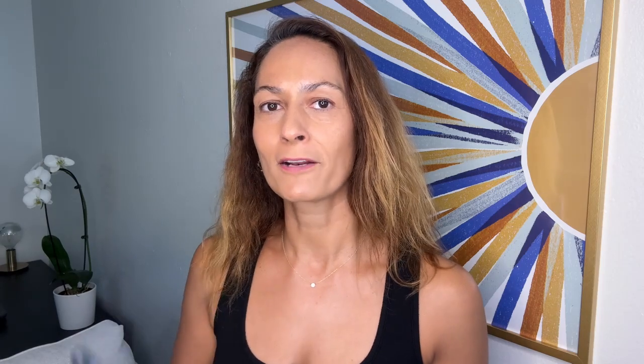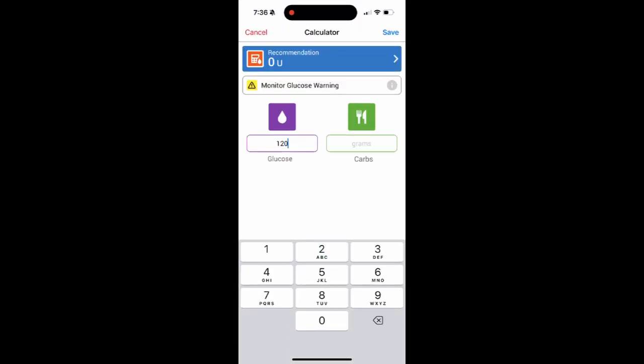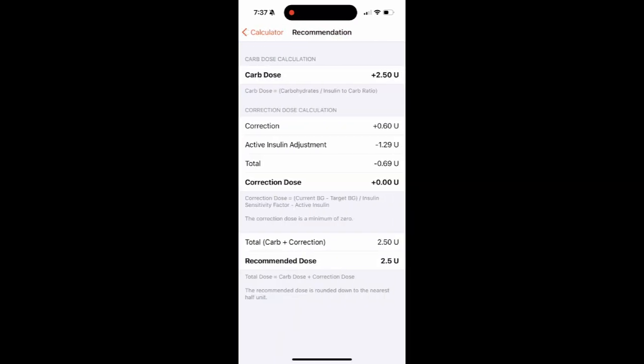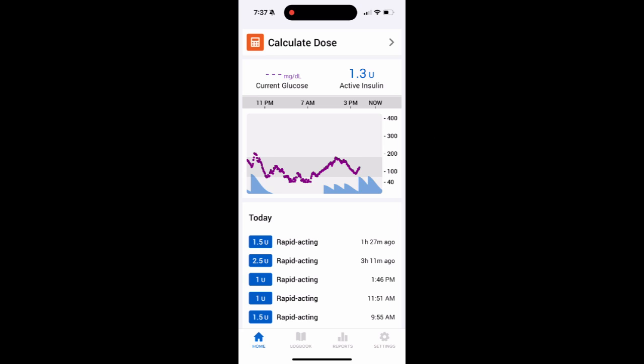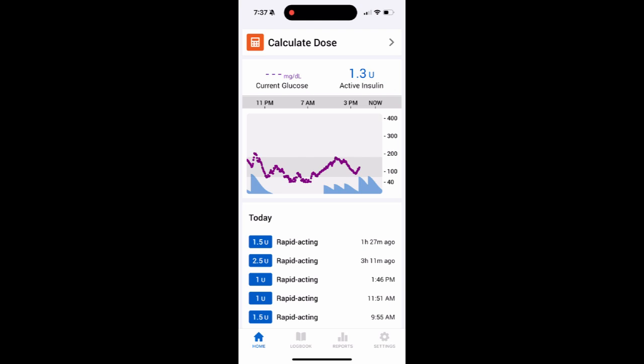And then we have the InPen. This is a smart insulin pen that can pretty much do anything a pump can do except actually deliver insulin. It's manufactured by Medtronic — the pump manufacturer. It's a reusable pen, meaning I keep the pen and just change out the insulin cartridge. The battery life is one year, and the pen automatically Bluetooths all my doses to the InPen app, which is really the brains of the product. In the app I can calculate my doses, see my IOB, set up dosing reminders, and view dosing reports. I've linked it to my Dexcom CGM so I can also see my blood sugar levels and how my doses impact them. It even has a temperature alarm — if my insulin reaches 86°F (30°C), I'll be alerted.